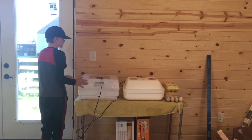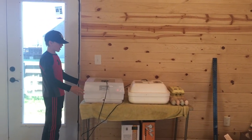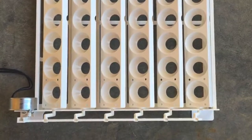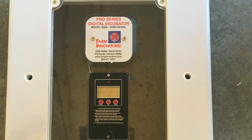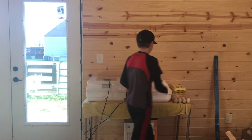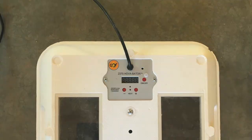With the Pro Series Digital Incubator, you have the bottom with the built-in water channel, the mesh platform, an egg rotator, and the top. It's different with the Huzzle Bader. You have the bottom, a separate water channel, the mesh platform, and then the top.